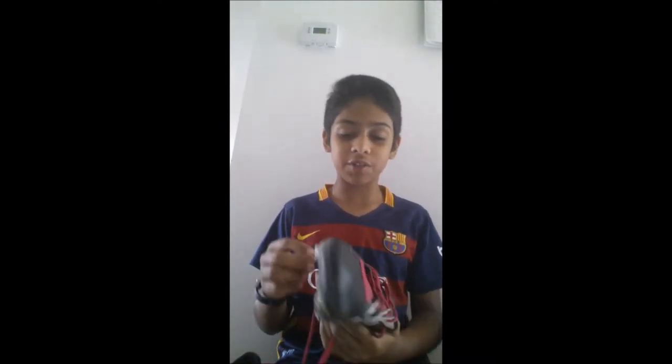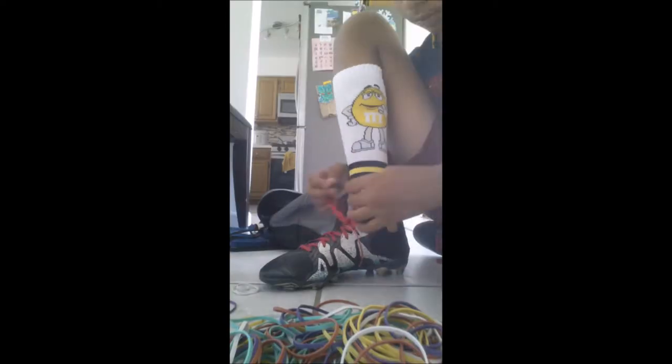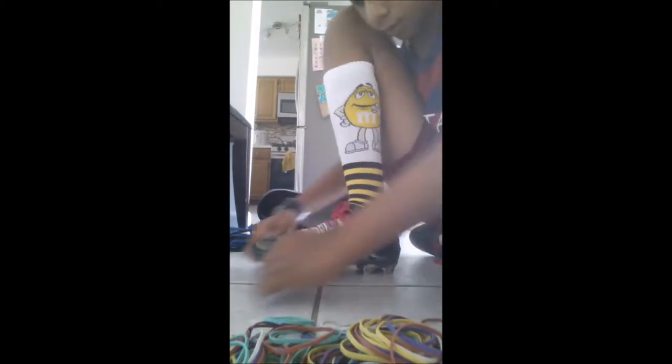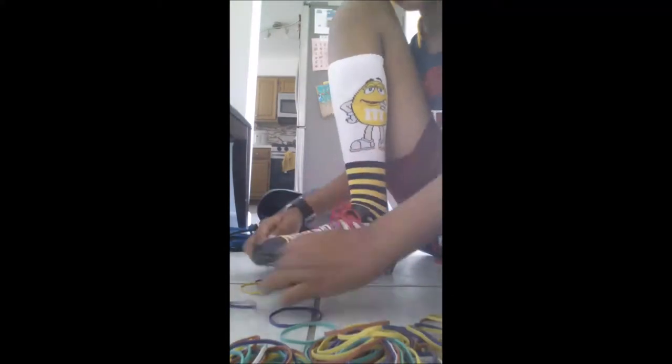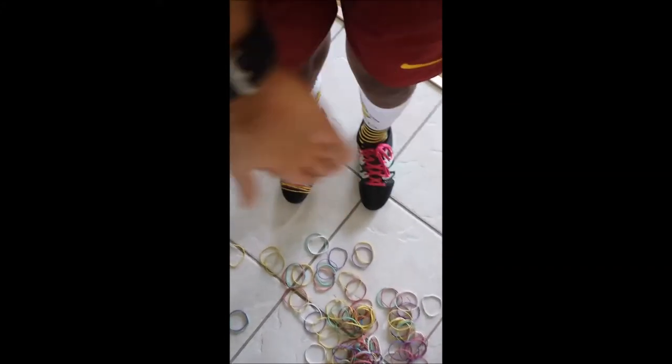So I'm actually going to put them on. I already tried putting the rubber bands on and it doesn't work — you don't fit into them when the rubber bands are already on. So I'm going to put them on and then do it. Okay, so I have my cleats on and we're ready to go. So as you can see, I finished. Look at how they look — they look amazing.